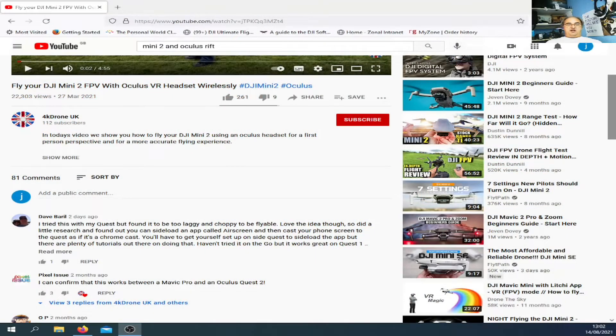Thank you for joining me, this is Fly My Mavic. This video is born out of watching one by 4K Drone UK where he flies a Mini 2 FPV style with the Oculus headset.